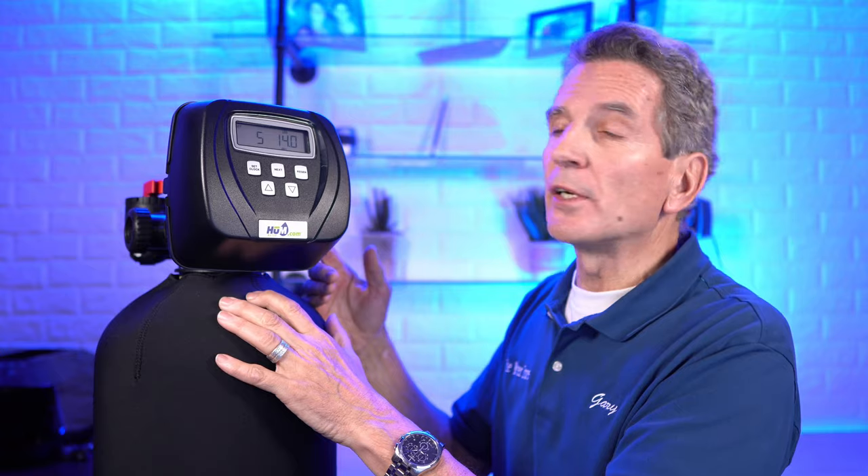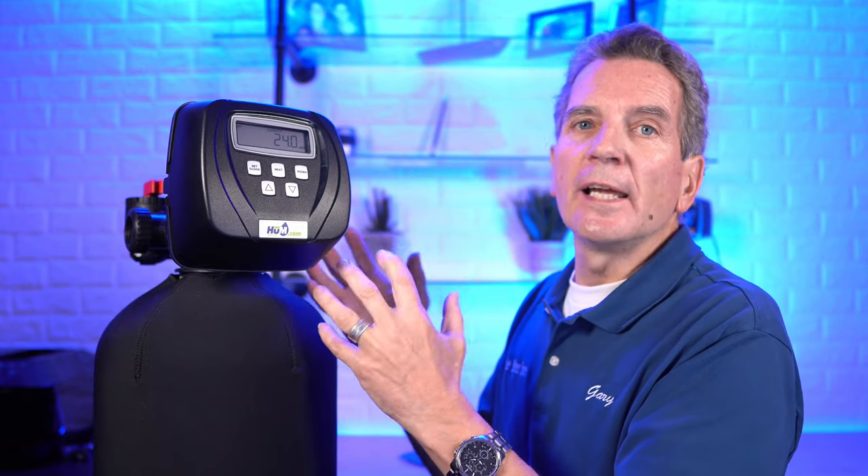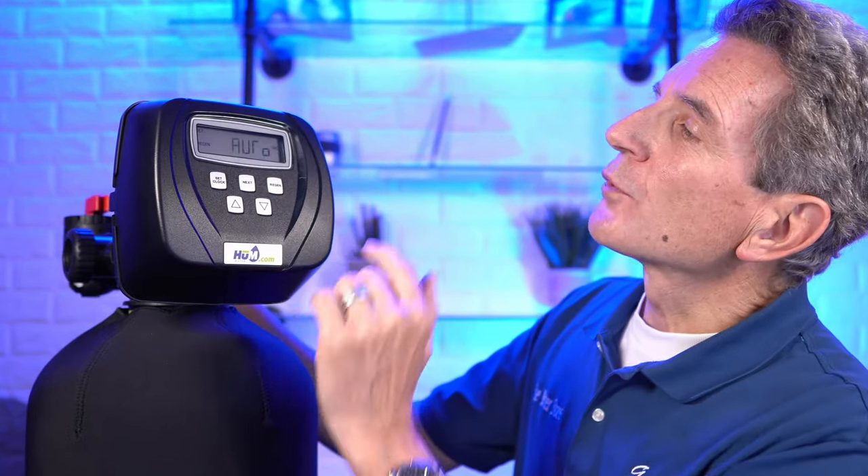Press next — this is the capacity setting: the size of the tank at 80 percent. One cubic foot would normally be 30,000 grains; 80 percent of that is 24,000, and that's what's set there. Press next and it says 'auto' — this is where you need to make a change. For a one-cubic-foot tannin filter, change this from auto to 500. You do that with the arrows — hold it down and it'll go faster.